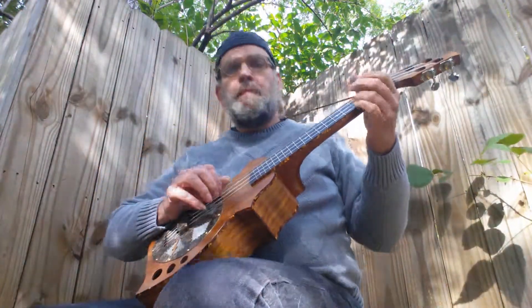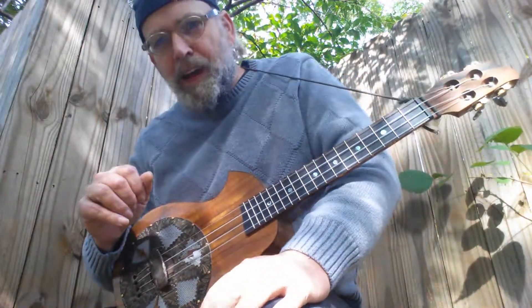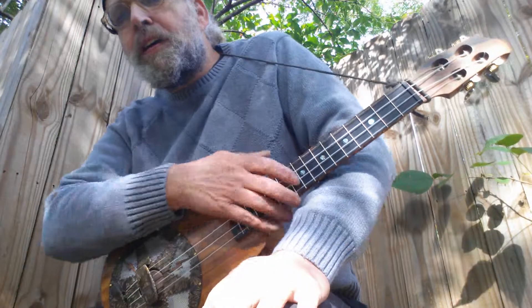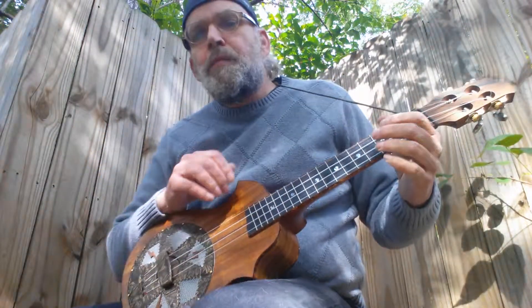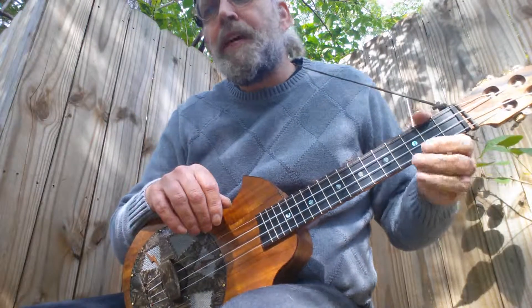So there's Black Cat Rag in the key of C, low G tuning. Mess around with it, there's no rules. Play around, have fun.